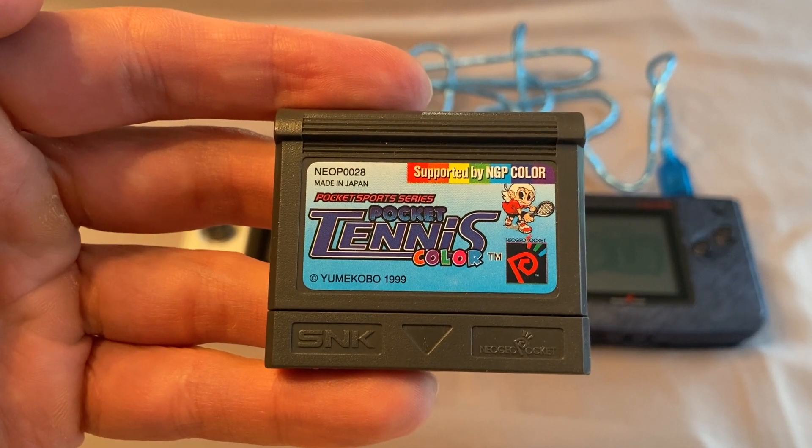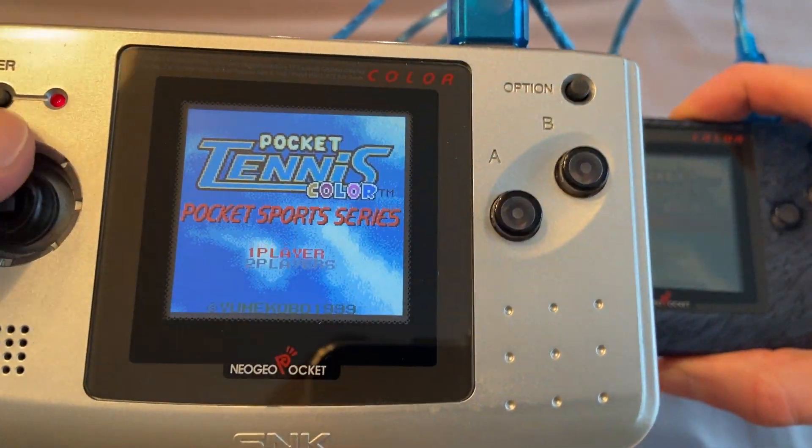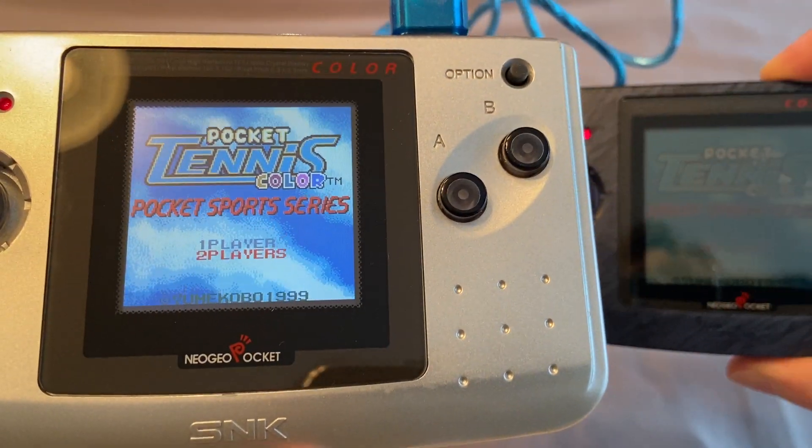Pocket Tennis Color for the Neo Geo Pocket Color has a two-player link cable mode. These single-only versus matches can be accessed by selecting Exhibition on the main menu.